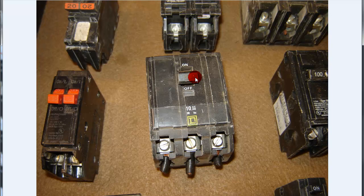Here's a Square D, 50-amp, 3-pole, type QO, 10,000 AIC rating. And that is a plug-on style.